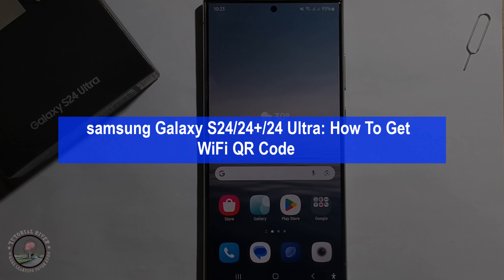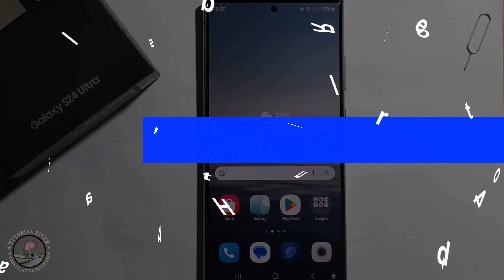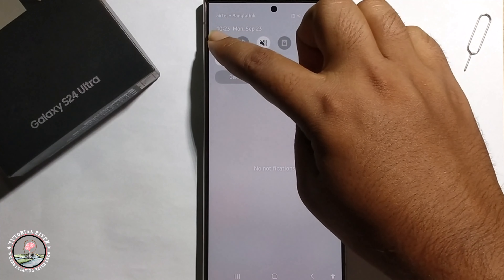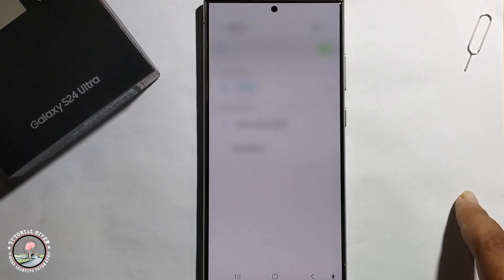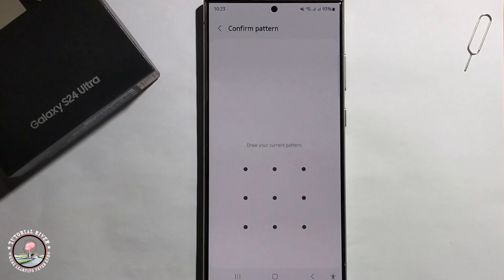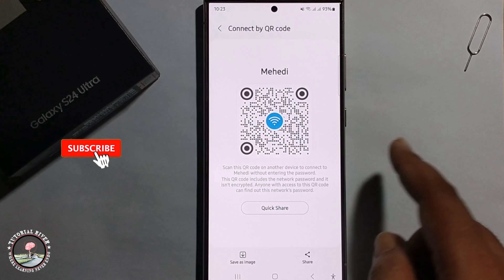Hey everyone, today I'm gonna show you how to get a Wi-Fi QR code. First, connect your Wi-Fi, then open and click on the Settings option, click on the QR code, and it will show you your Wi-Fi QR code.